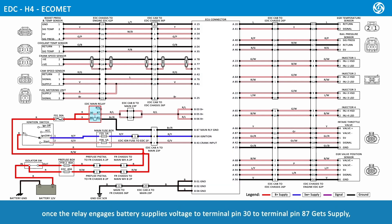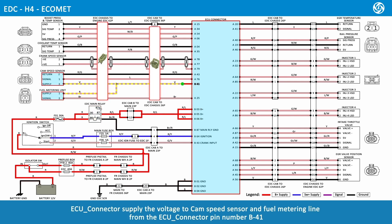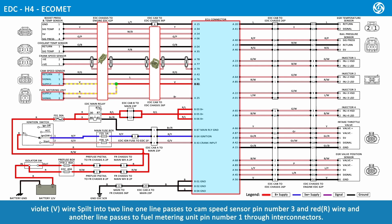Once the relay engages, battery supplies voltage to terminal pin 30 to terminal pin 87. The switch from terminal pin 87, red and lime wire, passes to ECU pin numbers B03, B05, and B06 through the Inti connector. ECU connectors supply the voltage to the cam speed sensor and fuel metering line. From ECU connector pin number B41, a violet wire splits into two lines: one line passes to cam speed sensor pin number 3 and another line passes to fuel metering unit pin number 1 through Inti connectors.